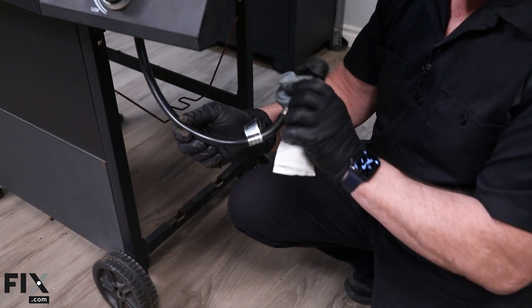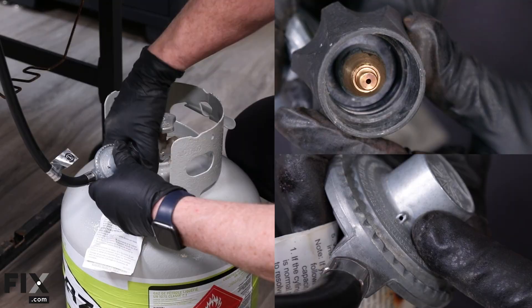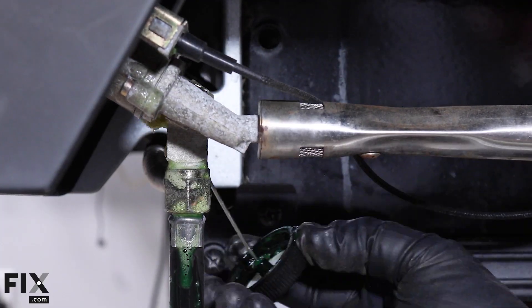Lastly, check the hoses and propane connections. Look for any cracks, leaks, or frayed connections. If you suspect a leak, apply a soapy water solution to the connections and observe for bubbles indicating gas leakage.